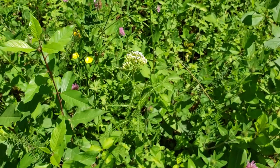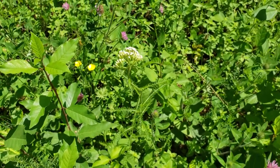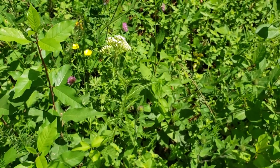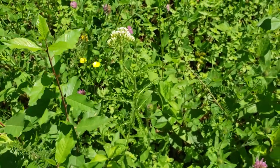As you can see in the center there, there's some yarrow out and that is really good to collect and dry. Really good for styptic — if you were to have a small cut or something like that, really good to crush the leaves and put it in the small wound. It stops the bleeding pretty fast.